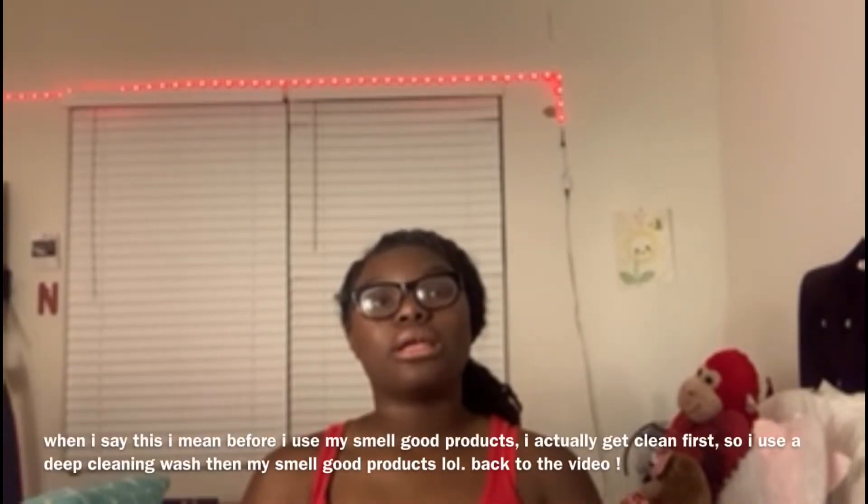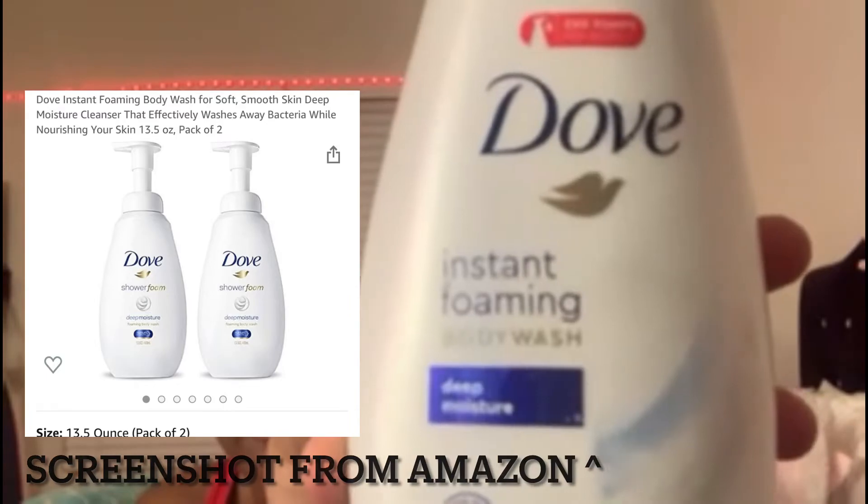After I wash my face and I'm done with all of that, I turn on my shower water. I use a cleansing wash first before I use my smell-good body wash. I use this Dove — it's the foaming one — and I just put it on my loofah and go all over my body with it, and it gets me all clean.